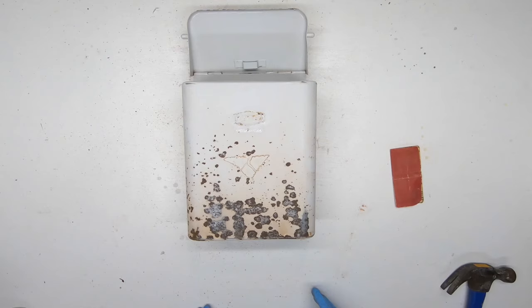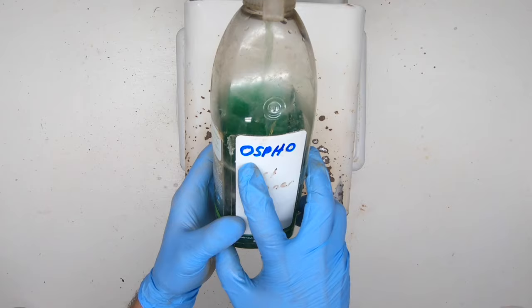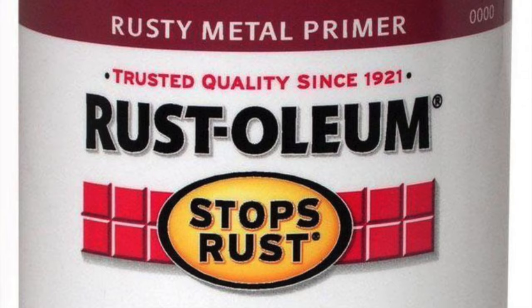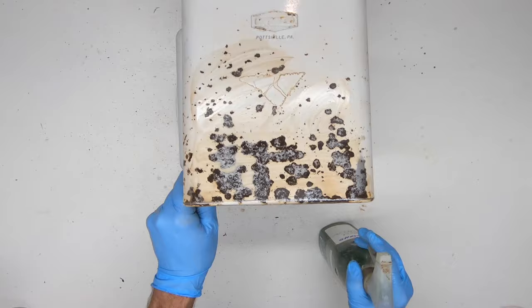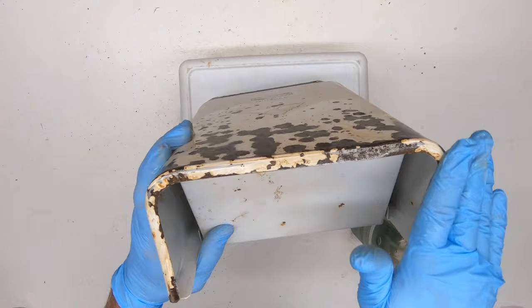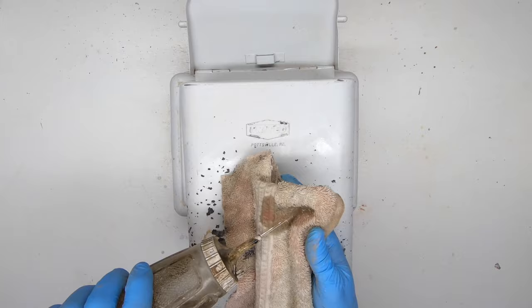Step 2: if you've got rust, treat it using a rust neutralizer like this product called Ospho. Some paints like Rust-Oleum say that they stop rust, but I don't believe it. They even have a rusty metal primer, but in my experience this is just slightly better than regular primer. I've had rust bleed through after using Rust-Oleum products. The best solution is a rust neutralizer, which changes the chemical composition of rust, turns it black, and it can be painted the next day.